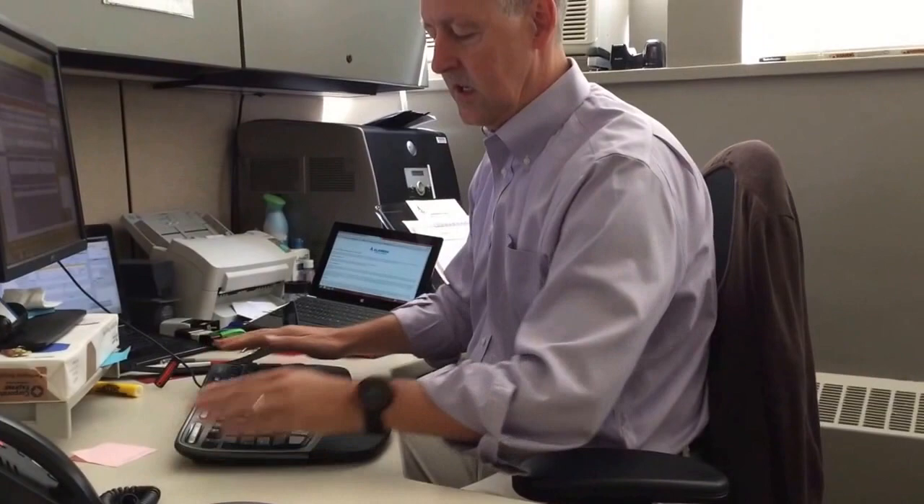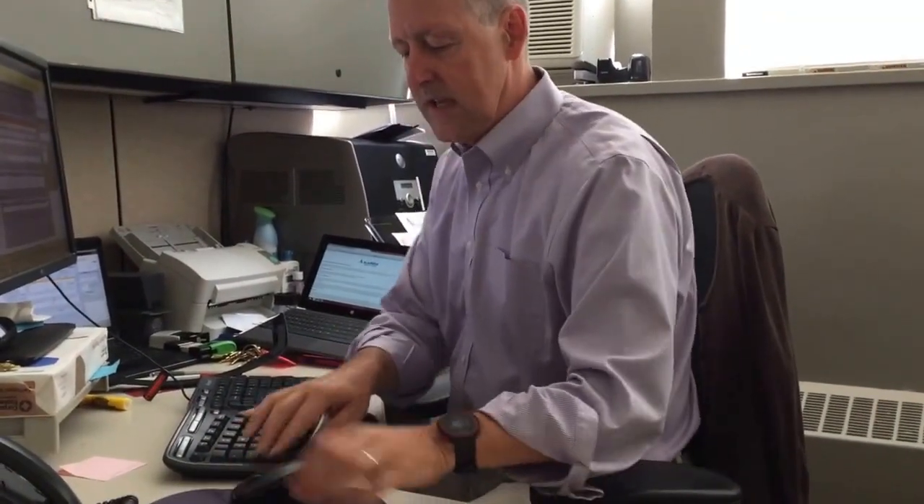The other advantage is with the keyboard on the desk surface, it brings the mouse down to the same level, so now I'm reaching across and my wrist stays nice and straight when mousing. That is how to set up the Microsoft Natural Keyboard with that negative tilt bar — and the answer is just take it off.